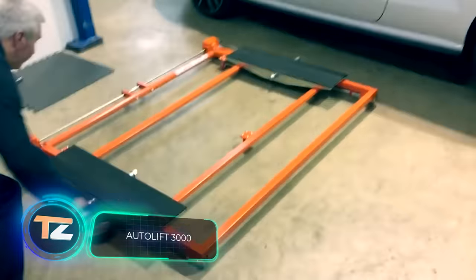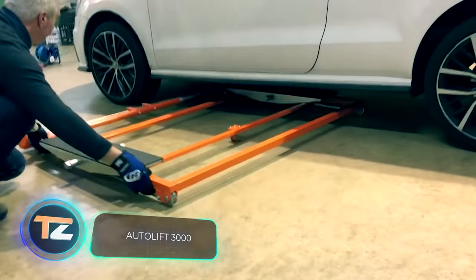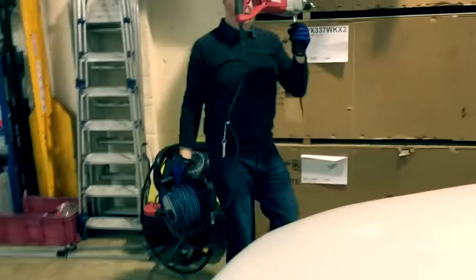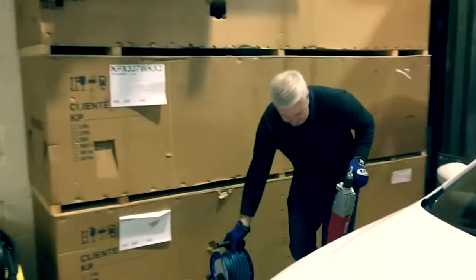Did you know that you can lift your car with an electric drill? All you have to do is hook it up to this lift and in about 30 seconds your car will be lifted by up to 25 inches.